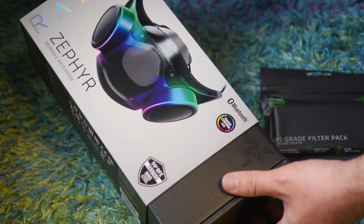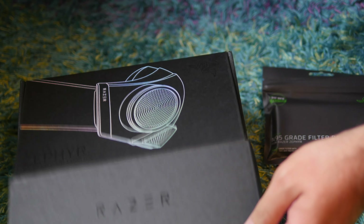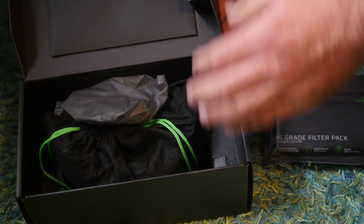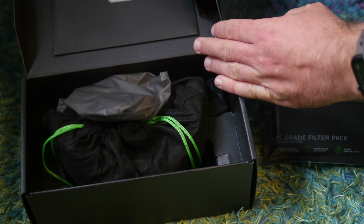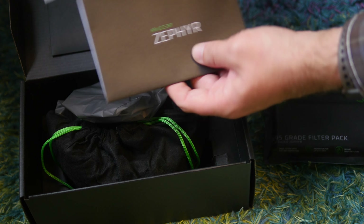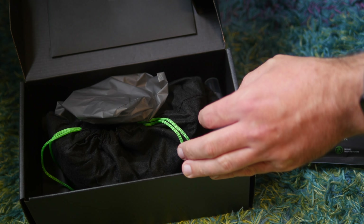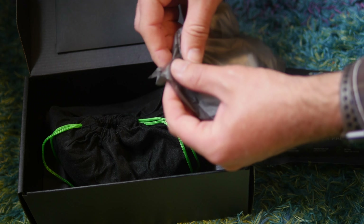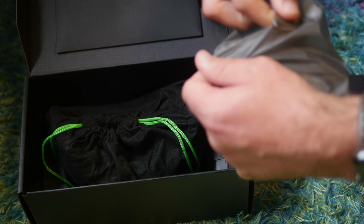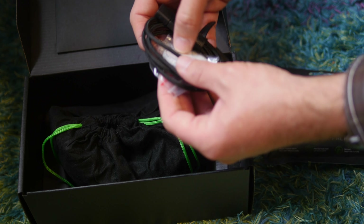Looking at the design of the mask, RGB LEDs aside, it's not all that far removed from industry-standard face masks for working with sprays, paints, and other noxious environments. But this features a clear front panel with anti-fog coating, a medical-grade silicone seal, and two straps to hold it on the back of your head, one of which is adjustable so you can tighten it up.